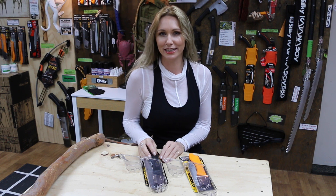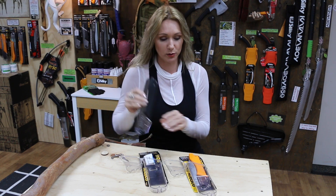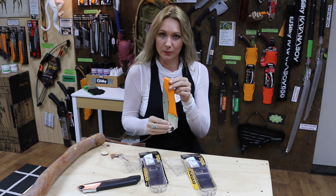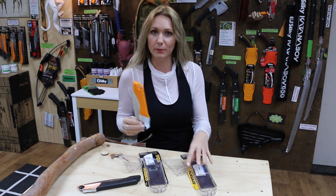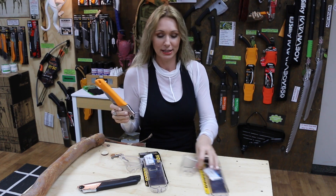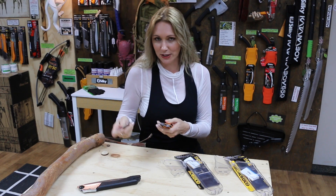Hi, Anita from ATC Products. We had a customer ask us if you could change the blade from a Gomboy straight saw to the blade in a Gomboy kerb saw. So I thought instead of just answering them, I'd do a little video showing you if you can and how it would work if you did. So I'll swap the blades on these two and we'll see if it fits and if it works.